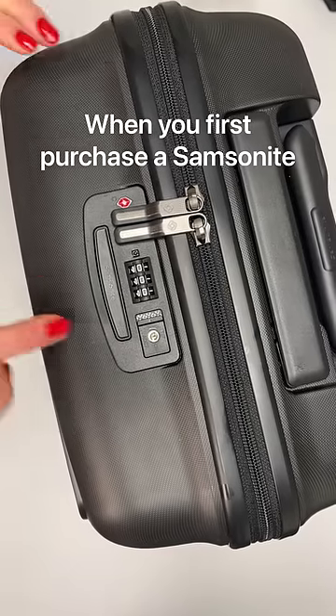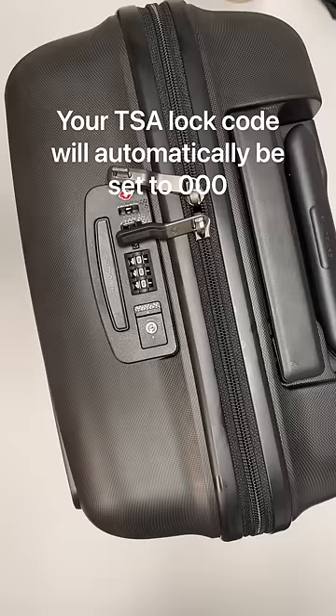When you first purchase a Samsonite, your TSA lock code will automatically be set to 0-0-0. We're going to show you how to change that.